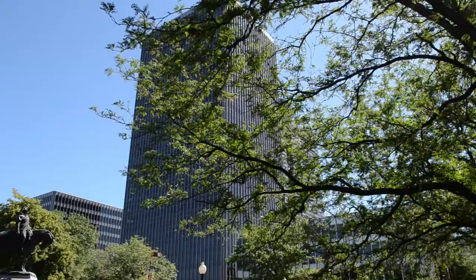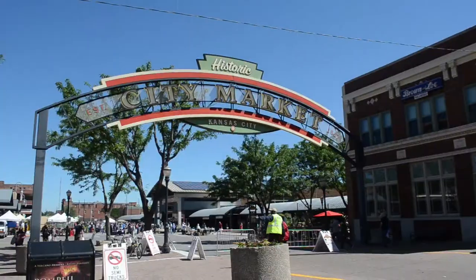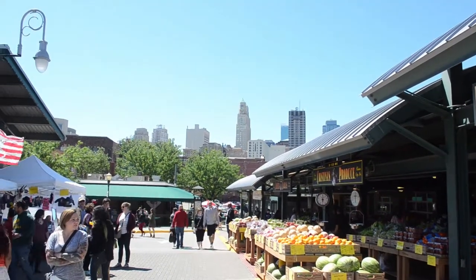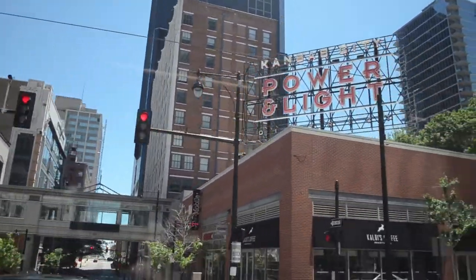Hey, I'm Alex and I'm Caitlin. We're going to Kansas City.